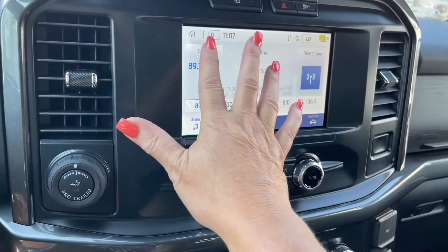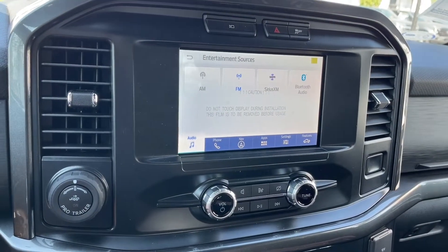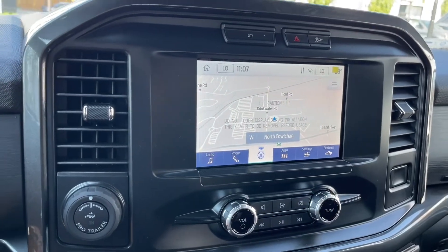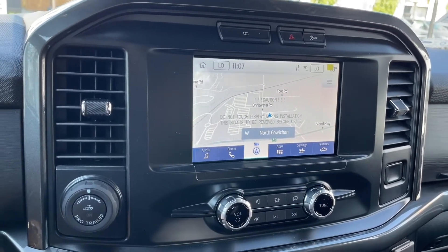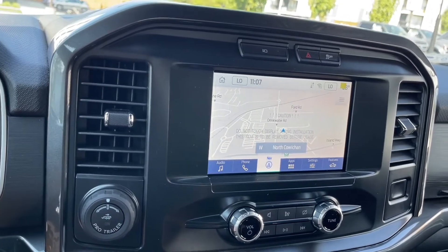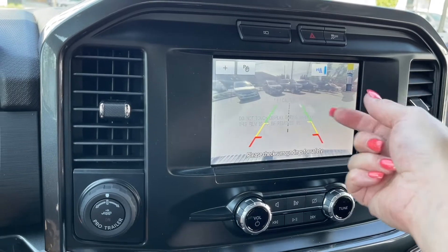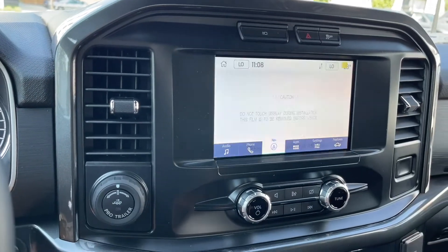We're on the main screen here with sources: AM, FM, Sirius satellite radio, as well as Bluetooth. You notice I just touch the screen and I get the different options located there. So there's navigation. Now if I were to put the vehicle in reverse, I'm going to see the backup camera view again — where we are in space, and then those lines. I'm just going to put us back into park.